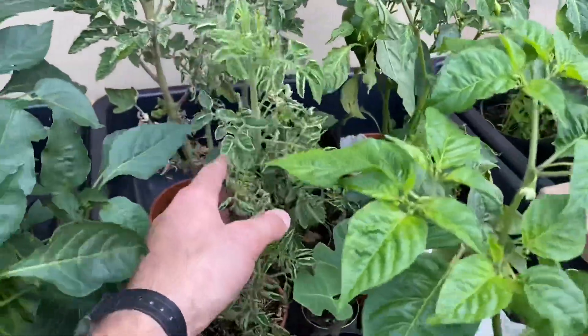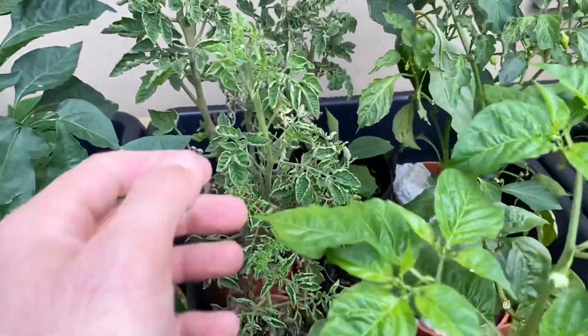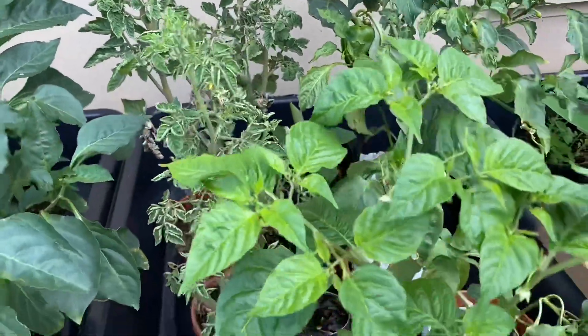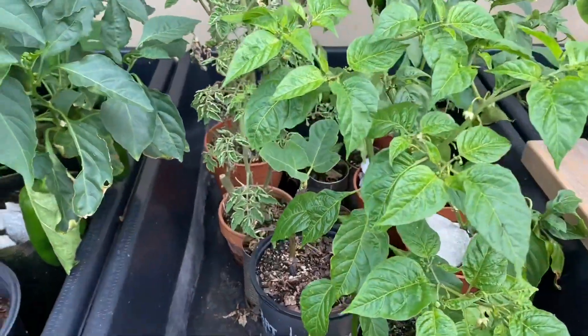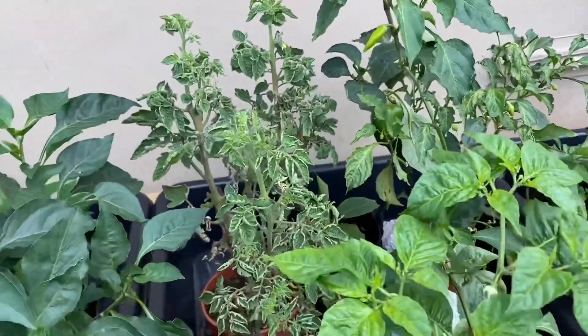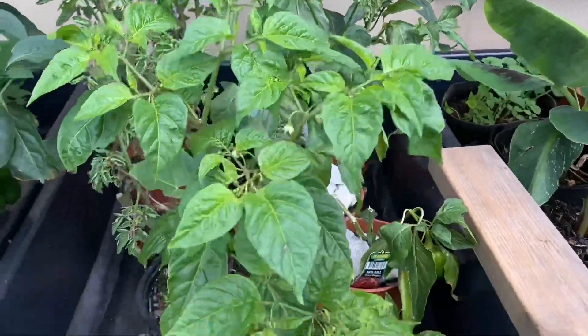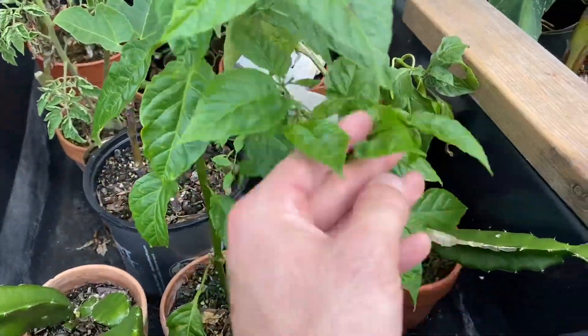Back here we have some sad-looking tomatoes that have been in there for a while. They've got this deficiency-looking thing going on — not sure if it's a virus — but I leave them there and propagate cuttings off of them. Just take a little snip and place them into the bigger systems. Over here you can see more ahi kachucha, a different style.